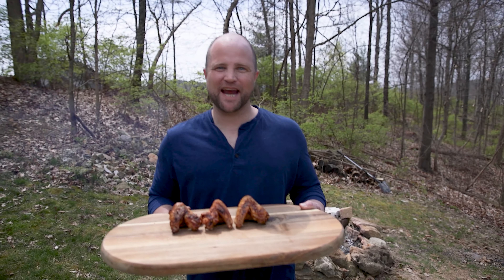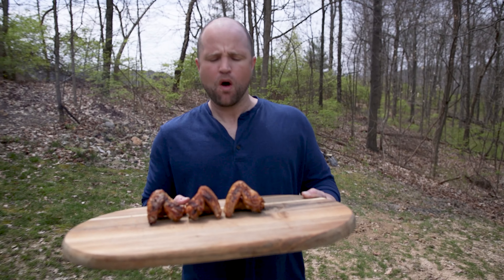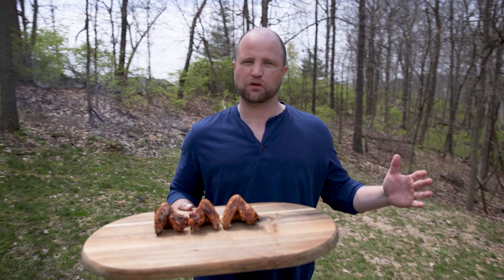Hey everybody, I'm Joey and today we're going to have a clucking good time with a chicken wing throwdown. We're going to experiment with different ways of drying the wings before cooking to see which creates the crispiest grilled chicken wings. Are you ready to learn something? Follow me and let's turn up the tasty.